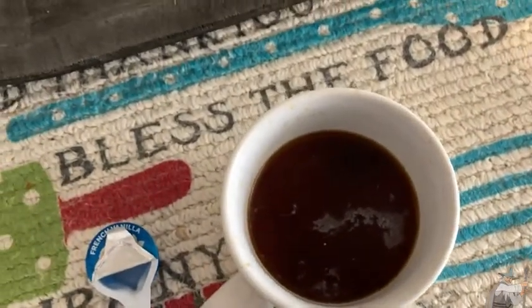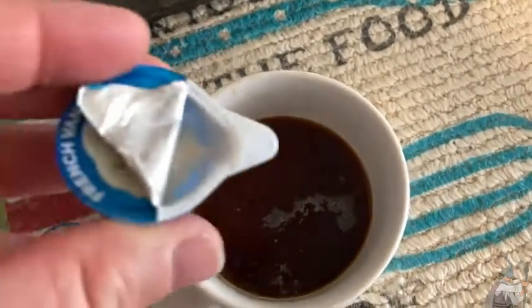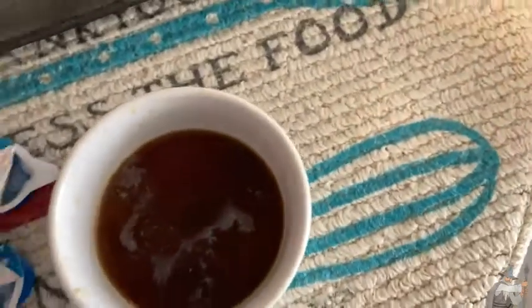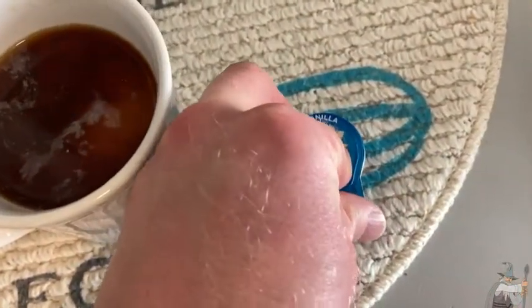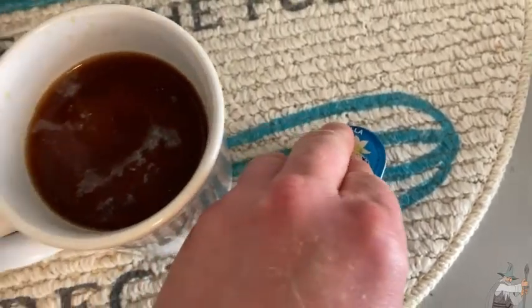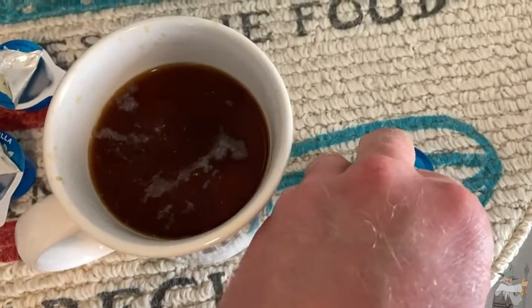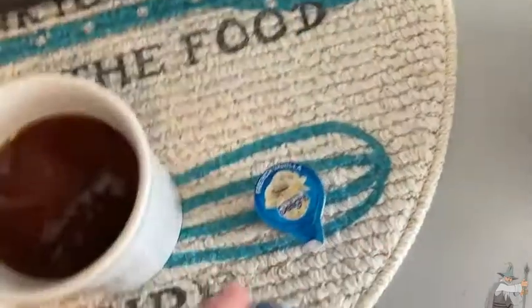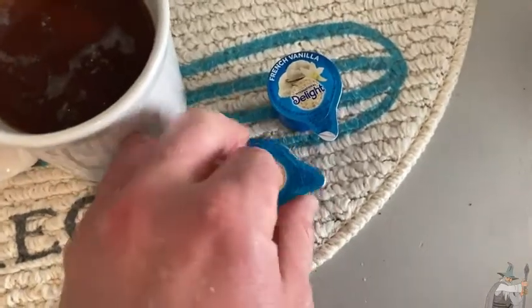Here we go. That is so good. Oh, these are so good. I think I'm going to add more than two because these are delicious. You're not supposed to drink these — I don't think the intention is to drink these by themselves. I think the intention is to put them in your coffee.